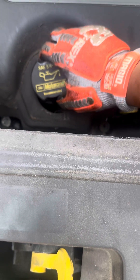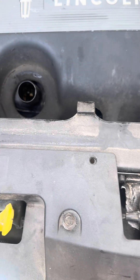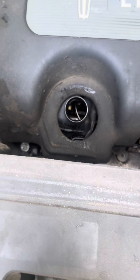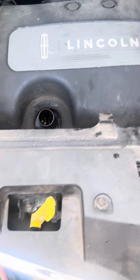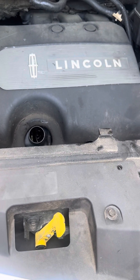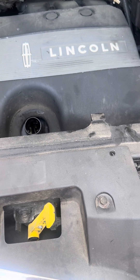The engine oil cap is here — it says 5W-30. We're about to add five and a half quarts into this 2011 MKX. That about wraps it up, guys.